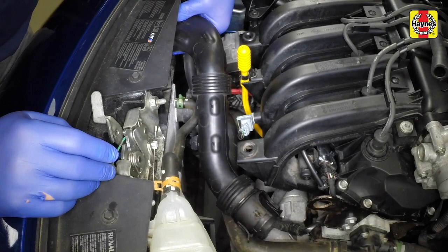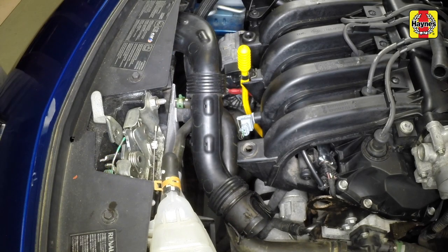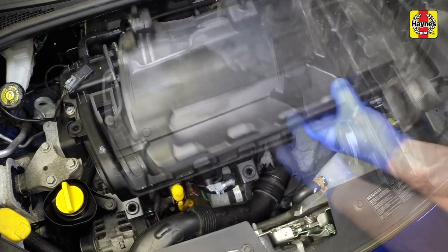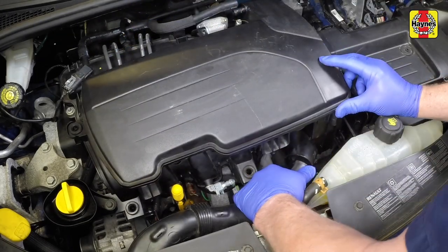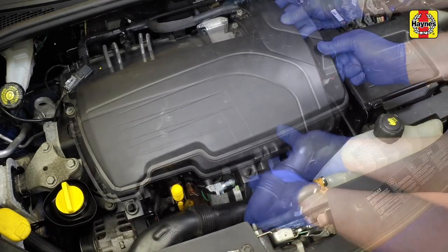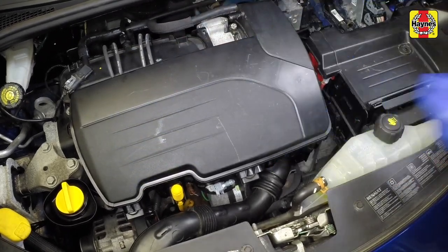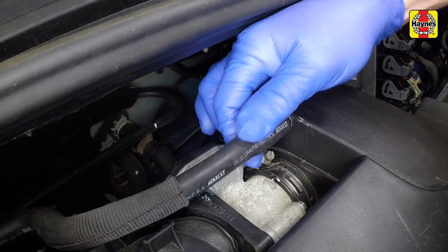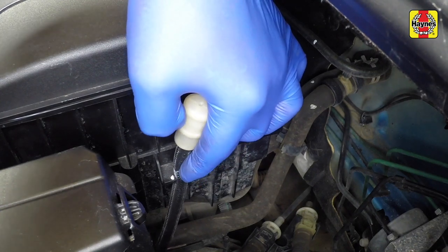Clip the air intake duct back into place on the front panel. The air cleaner housing is secured by four rubber mountings — manoeuvre the housing into position, connect the air outlet hose to the throttle body and the air intake duct to the front of the housing. Press the housing firmly down to engage the mountings. Tighten the air outlet hose clamp and reconnect the hose. Clip the transmission breather hose to the side of the air cleaner housing.